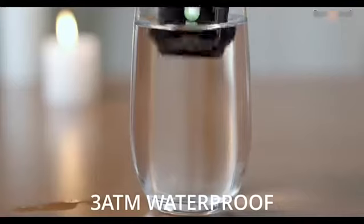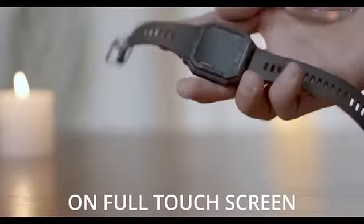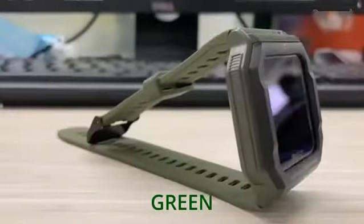15 days of standby time, 3 atmosphere waterproof, 32 grams lightweight, full touchscreen — the Zblaze RS with a retro look and various colors such as red, green, and black.